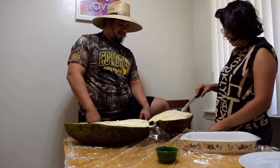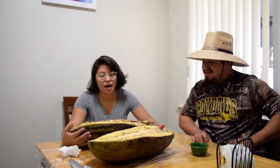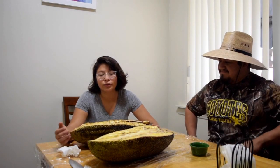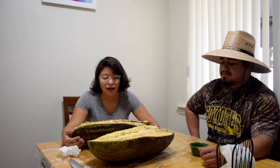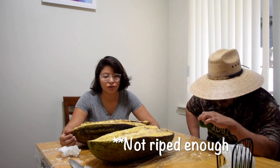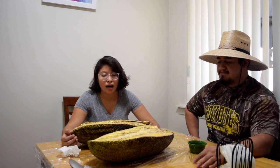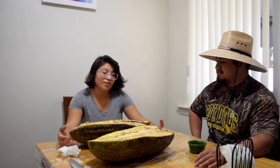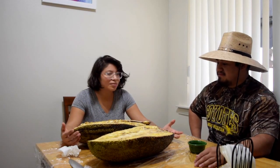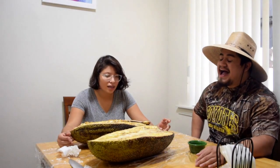We are back with our half-cut jackfruit. Unfortunately, when we cut it, we realized it was too unripe. So we wrapped them up and let them sit for a few days to see if they would ripen. We're crossing our fingers that they're nice and orange on the inside this time. They finally released that jackfruit smell throughout the house, so we think they're ready.